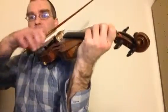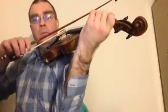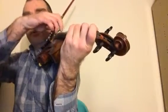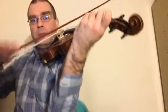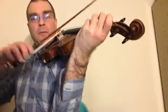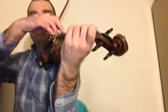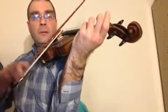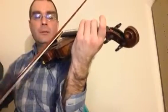Okay, so E-flat major scale — for this week, let's do it on Mississippi Hot Dog. The next note is G and it's a ringtone, so pluck the G. This is a D, but that was a ringtone, and then...